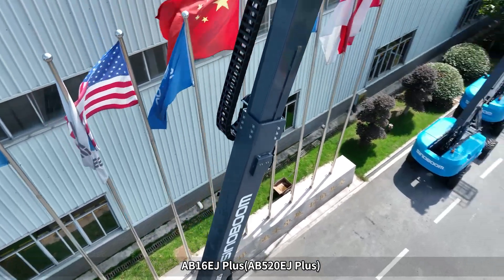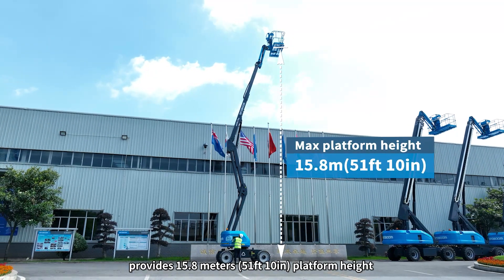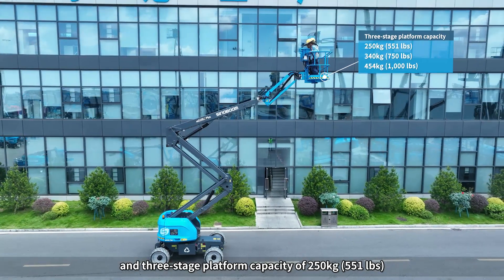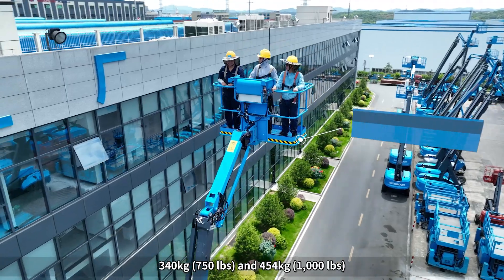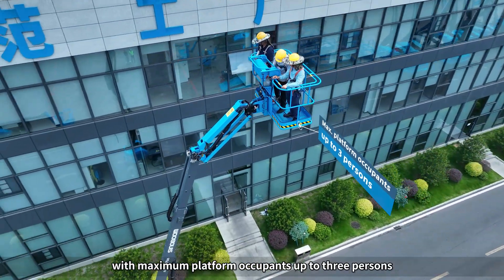The AB16EJ+ and AB520EJ+ provide 15.8 meters (51-foot, 10-inch) platform height, and a three-stage platform capacity of 250 kilograms (551 pounds), 340 kilograms (750 pounds), and 454 kilograms (1,000 pounds), with maximum platform occupants up to three persons.